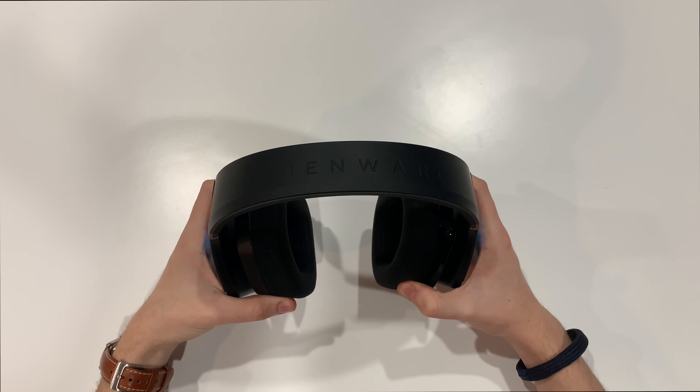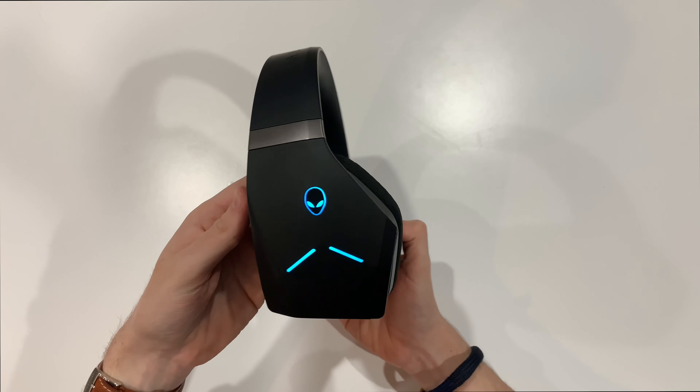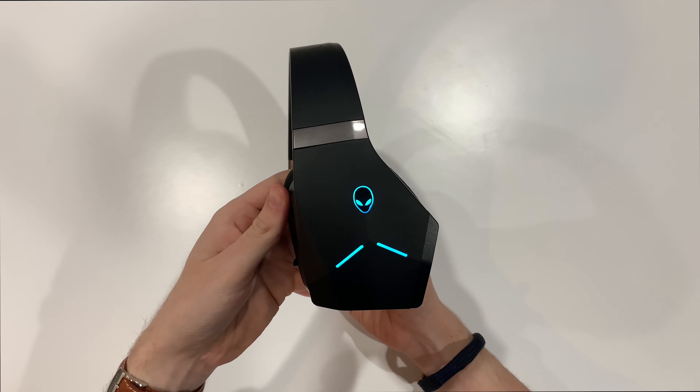They're definitely at the higher end of the price range for gaming headsets at 290 Canadian dollars. However, there are always deals on, so it's worth waiting to get a better price. Despite this, they are one of the most beautiful headsets I've seen, with a really angular design that gives it a very clean minimalistic look.